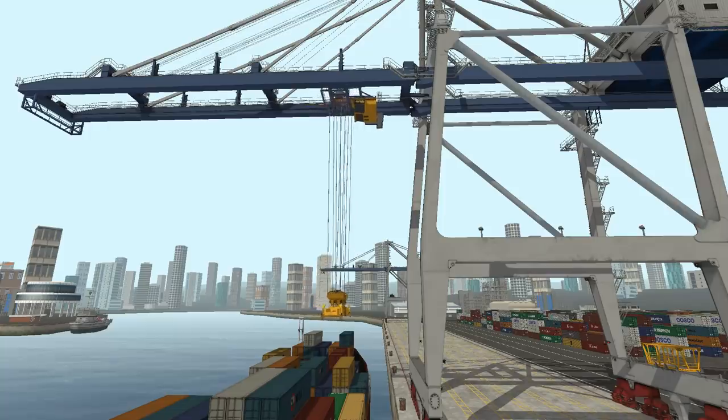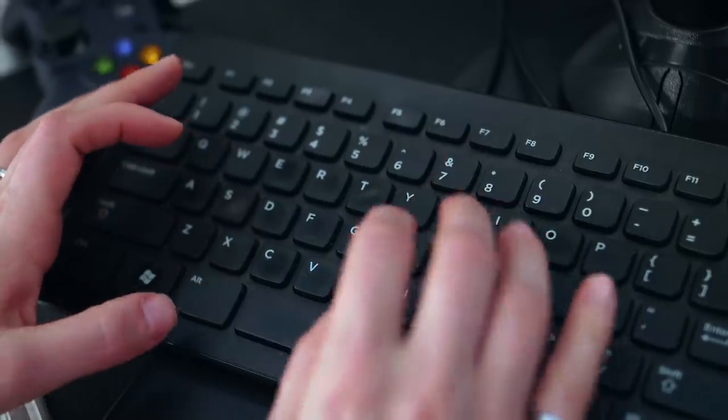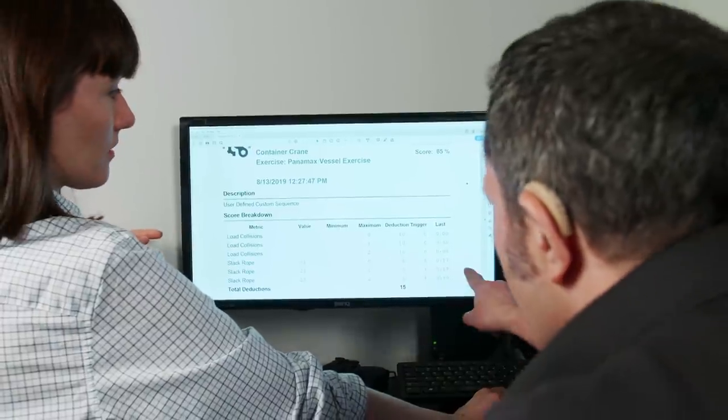It's the most effective STS training solution on the market today. That's because it incorporates CM Labs' smart training technology, resulting in a training solution that delivers the most transferable operator skills anywhere outside the real equipment.